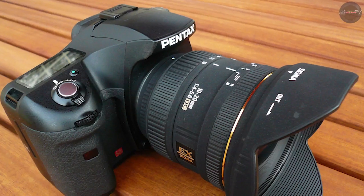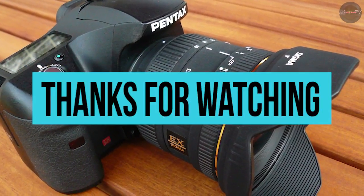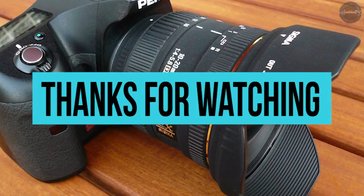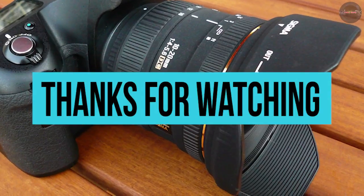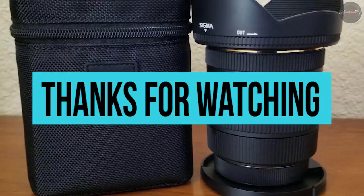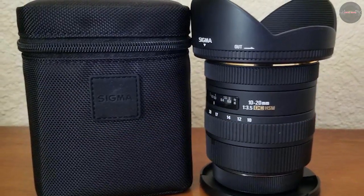This video was about the best lenses for DSLR cameras. If you loved what we showed you, go ahead and like the video. Subscribe to us to never miss another video, and hit that bell icon to get instant notifications every time we upload a new video. Thanks for watching!